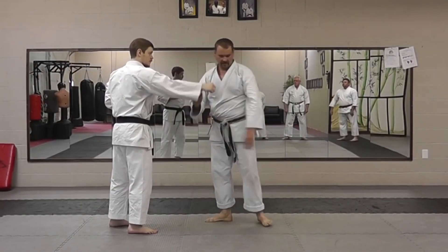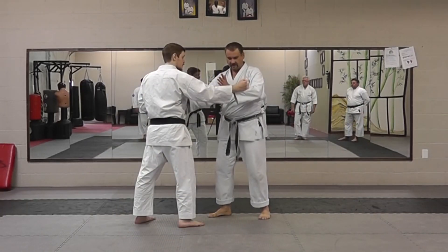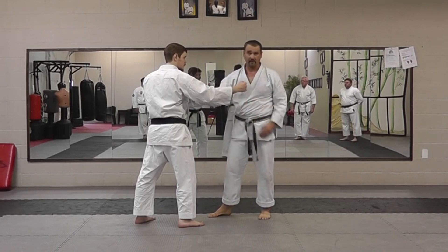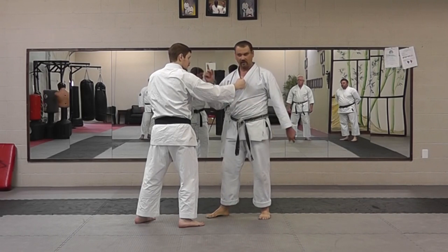Using the initial motion, you're blocking on the first beat, and then just redirect. At this range, I can't rely on eyesight. If he hits me and I'm not connected to him, he will always hit me.